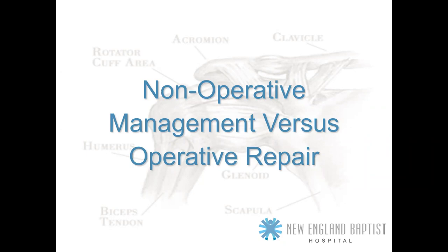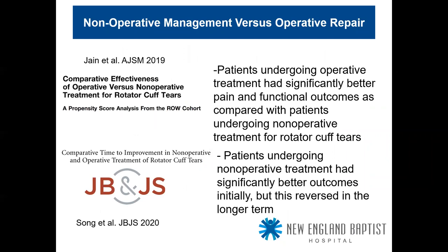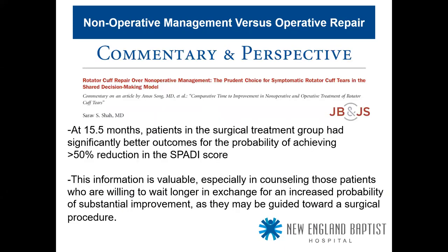On operative versus non-operative management: a 2019 American Journal of Sports Medicine study on comparative effectiveness found patients undergoing operative treatment had significantly better pain and functional scores compared with patients undergoing non-operative treatment for rotator cuff tears. A 2020 Journal of Bone and Joint Surgery study on comparative time to improvement found patients undergoing non-operative treatment had better outcomes initially, but this was reversed in the longer term.